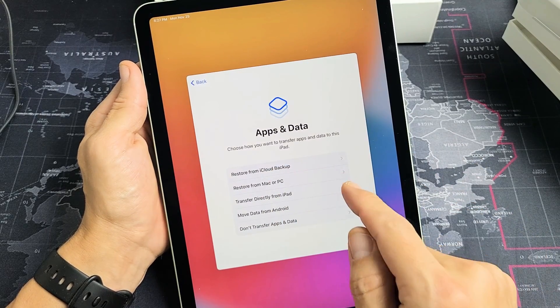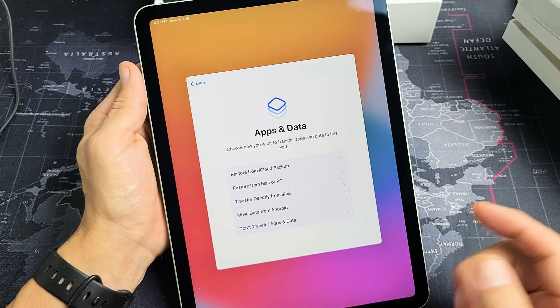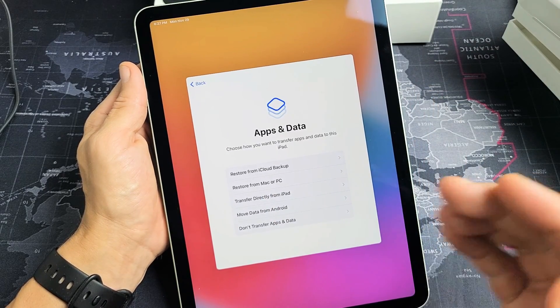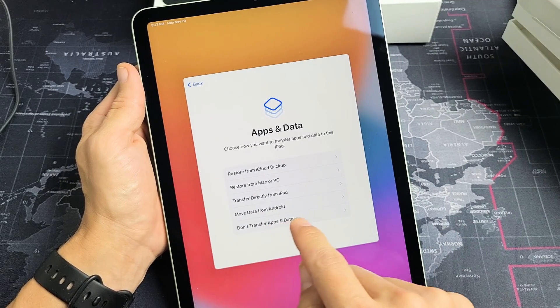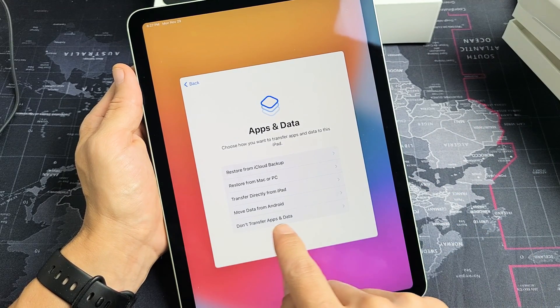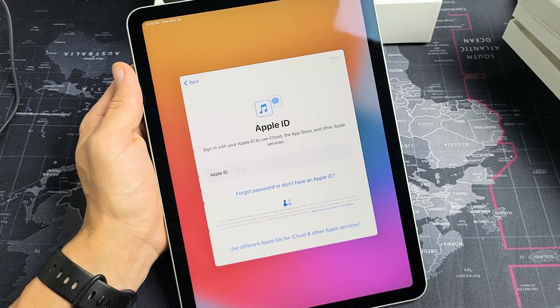Apps and data — choose how you want to transfer apps and data to this iPad. You have several options: you can restore from an iCloud backup, restore from a Mac or PC that has iTunes, transfer directly from another iPad, or move data from an Android phone or tablet. Or you can choose don't transfer apps and data for a clean slate, which I'm going to do.